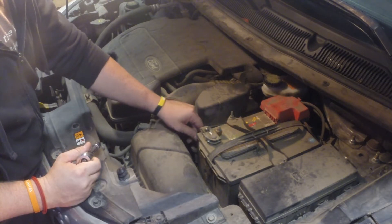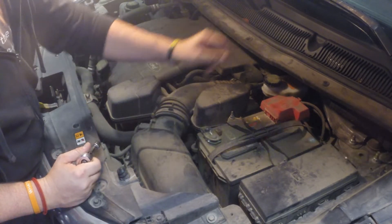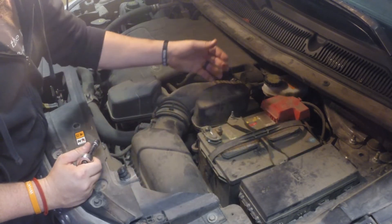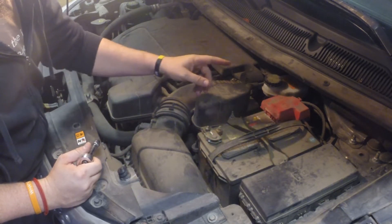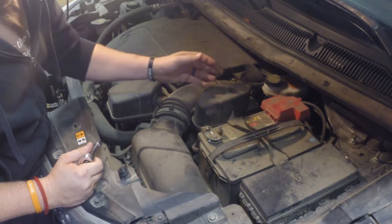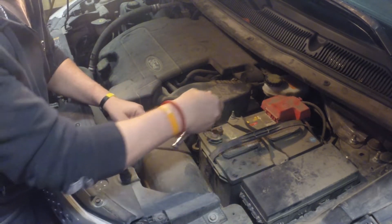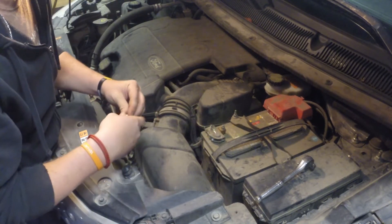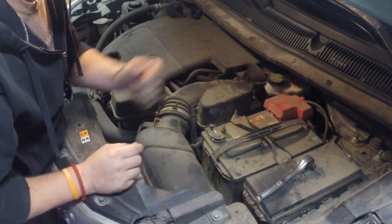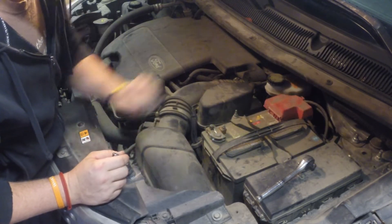Before we get too far into this, we're going to disconnect the negative terminal off the battery post between 15 and 30 minutes before we start taking apart the airbag. This is a safety precaution to prevent the airbag from accidentally deploying from any charged-up capacitors that may still have electricity. We'll remove the negative post with a 10 millimeter socket and put it off to the side so there's no accidental contact.